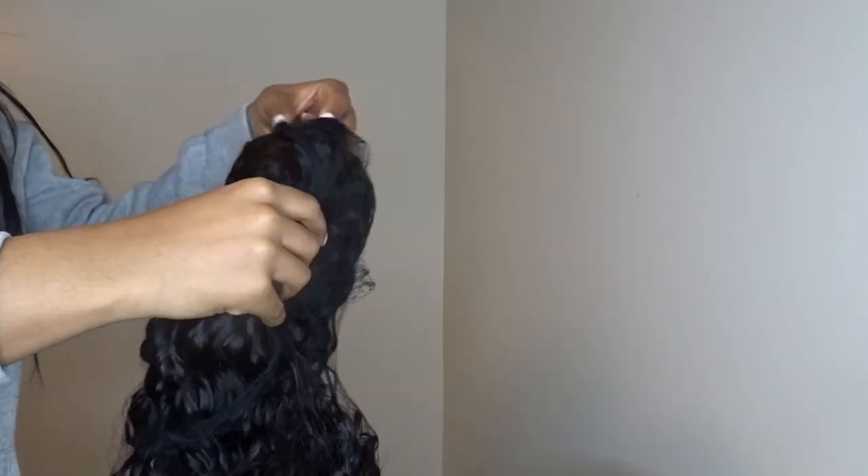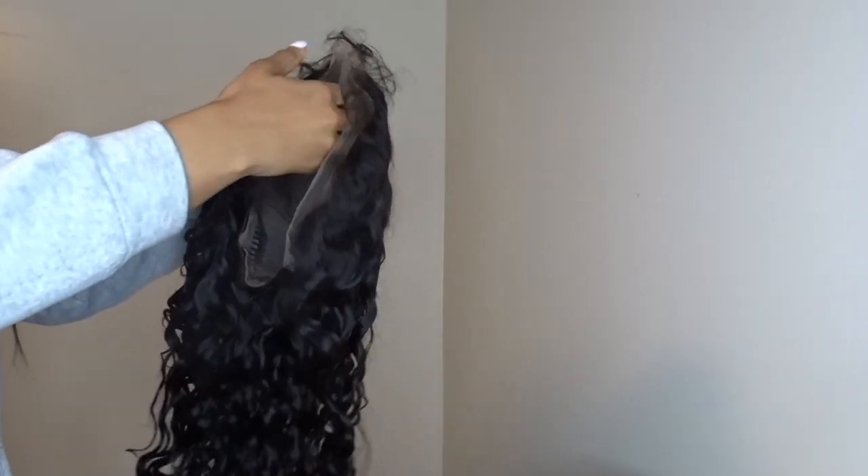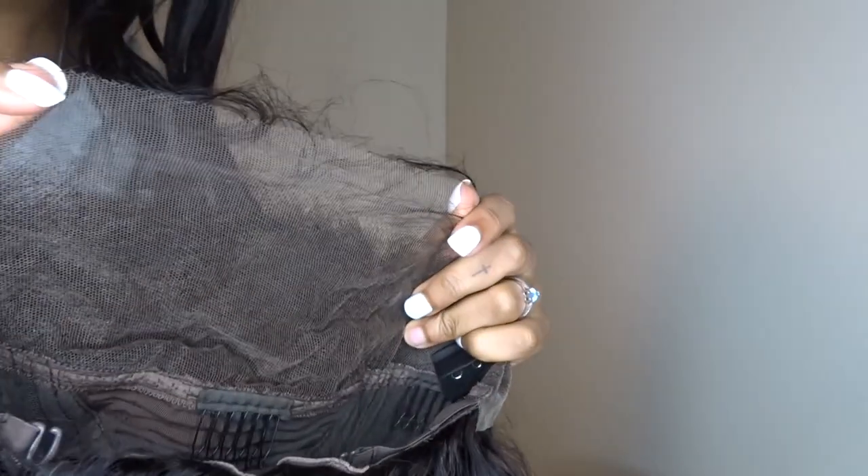But this is the wig — this is a 22-inch water wave wig. This is an undetectable lace. As you can see, it looks like just hair — it blends with the wall, that's how undetectable the lace is. Yes, this is a water wave, 13 by 4, and it definitely delivered.